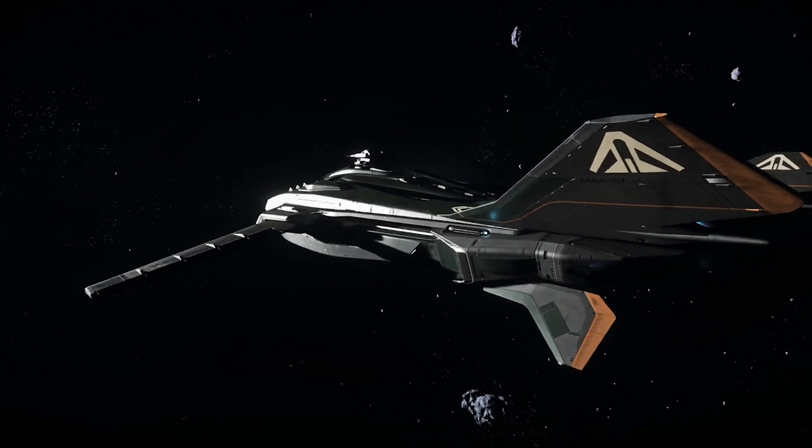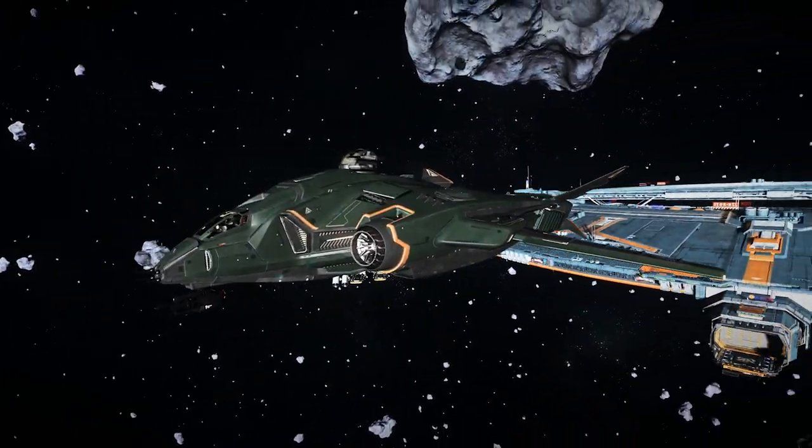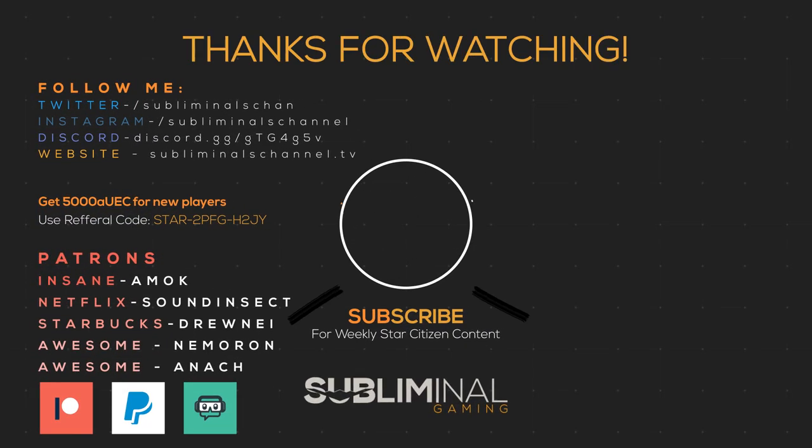Did you like this review? Like it! Please consider subscribing. If you enjoy my content and would like to support the channel further, you can click the join button below or check the description for even more ways to do so. However, your viewership is more than enough. Until next time, citizens — I'll see you in the verse.